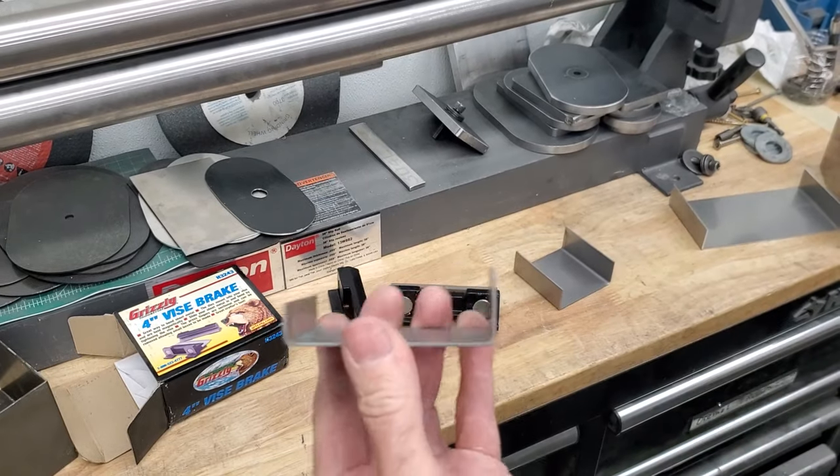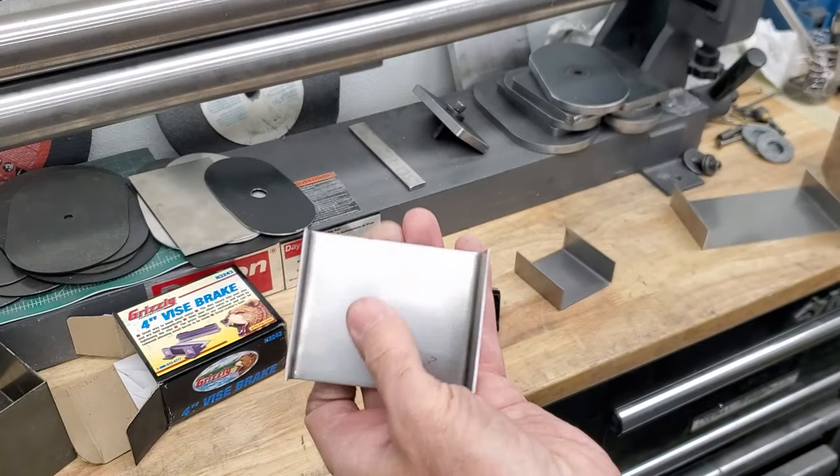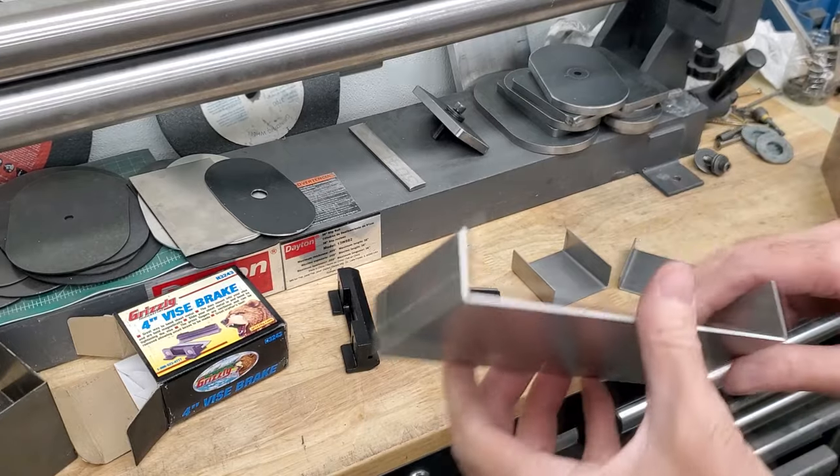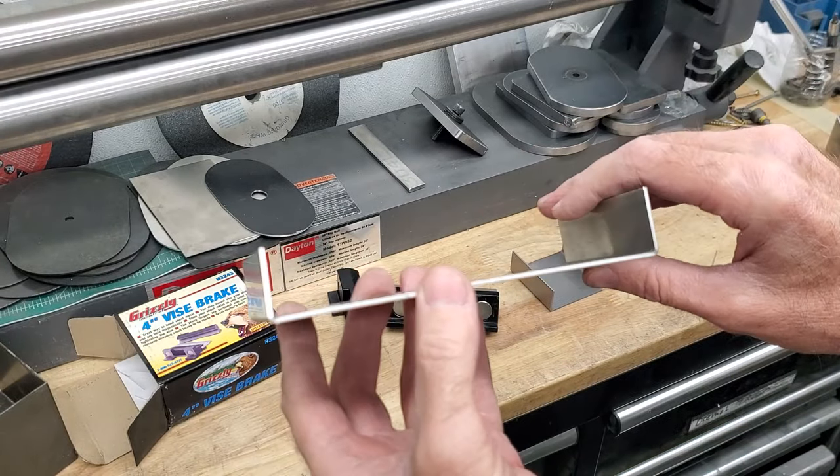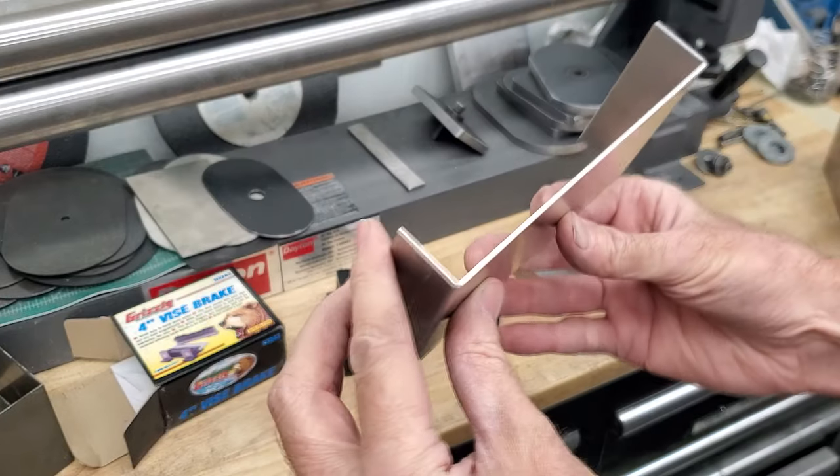These are a few of the parts that I had bent up — these are just test parts. This is the one out of aluminum. So as you can see, pretty nice.